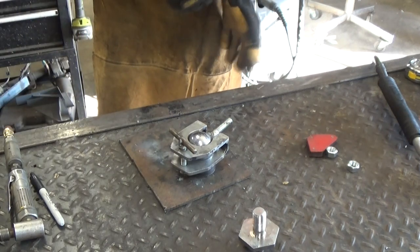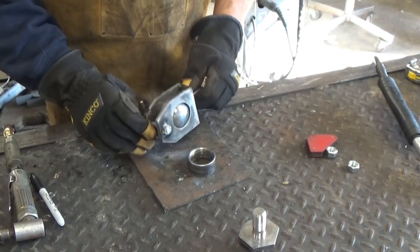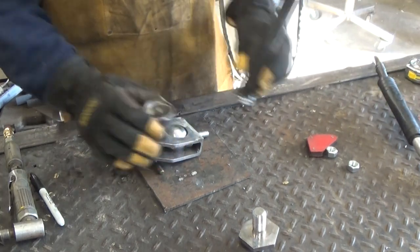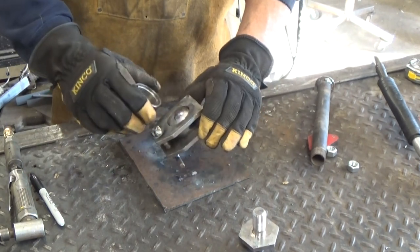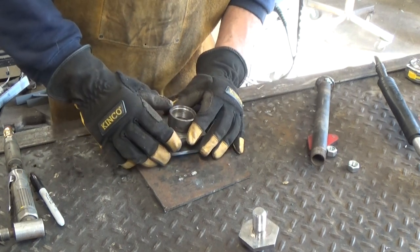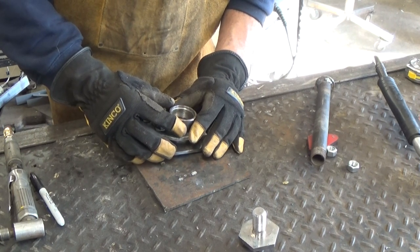Alright, we're back. We've got a tensioning ball. Now we need to get this onto there so we can get our post on it. The reason this is bigger is the ball itself protrudes through — this will sit around it and still allow the ball to move around. So we're going to take it, center it up, and put a couple good tacks on it.